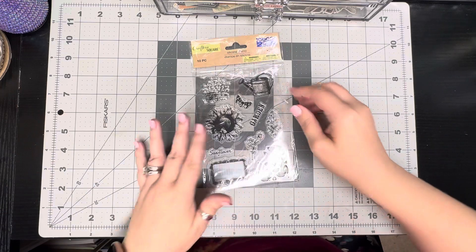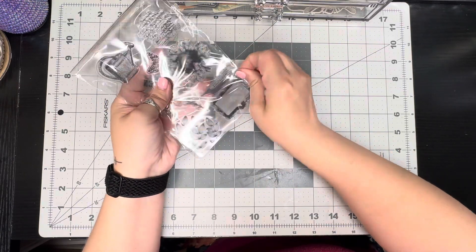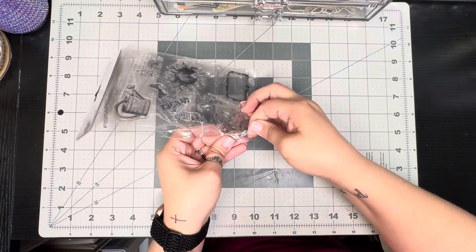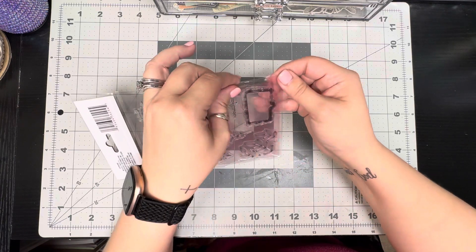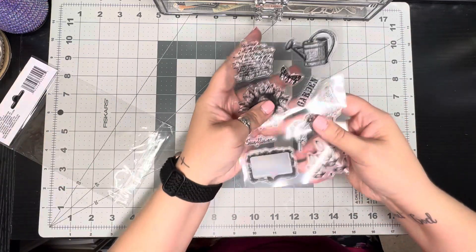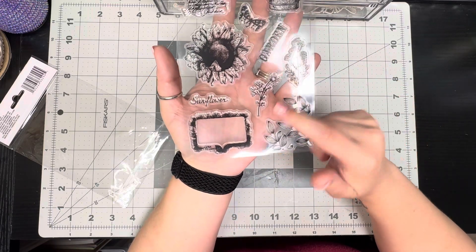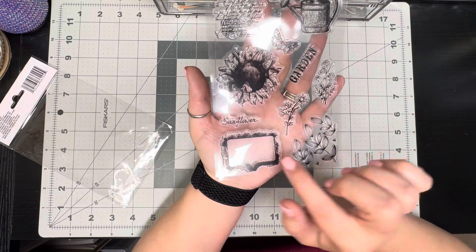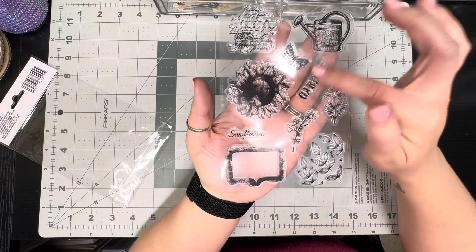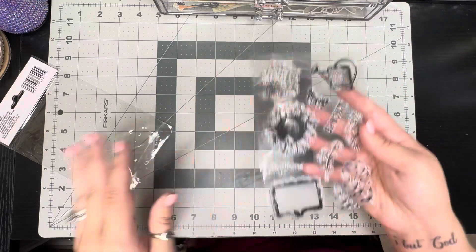I found another set of stamps that I don't have yet — they're just silicone stamps and you get 10 pieces. I really liked these because they're very spring and summer themed. You get this little corner stamp with leaves, a little flower, another little flower, a label, 'sunflower garden,' a beautiful sunflower, a little script stamp, a watering can, and a butterfly. I thought those were really pretty.